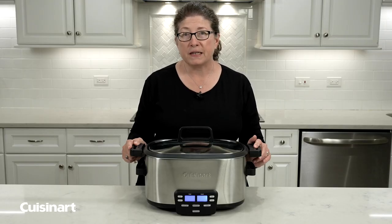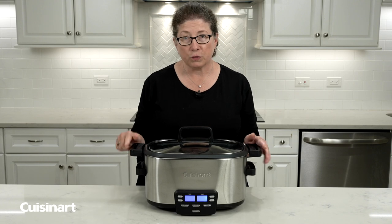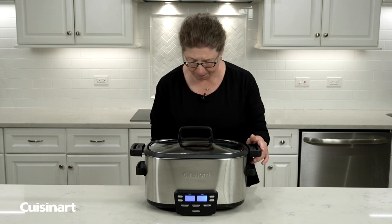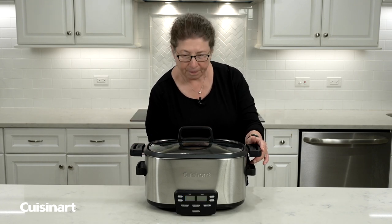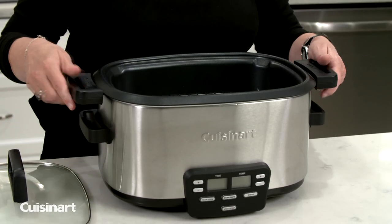If your Cuisinart multicooker is not heating up, I'm going to show you how to reset it. First, what you're going to do is unplug the unit, remove the lid, and then the cooking pot.